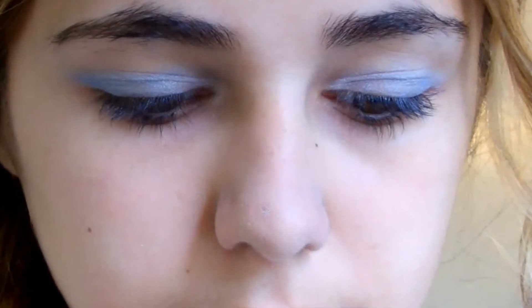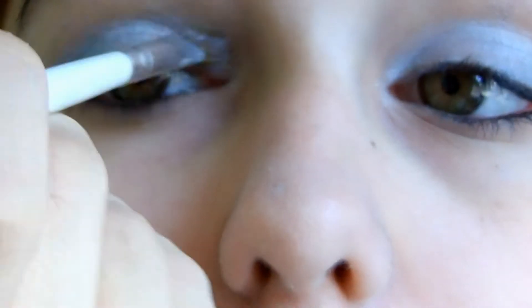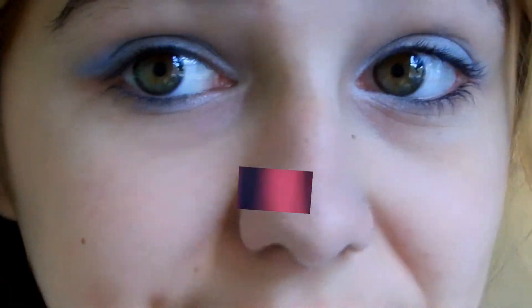That's why I'm taking the darker blue now and applying that to my crease and outer corner. Then I just took some more of that white and reapplied it into my inner corners to make them even brighter, and then on my lower lash line to brighten up my eyes even more.